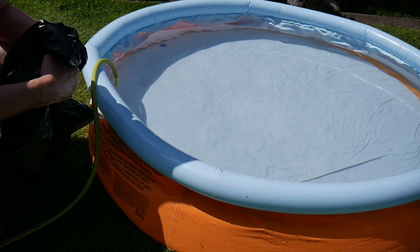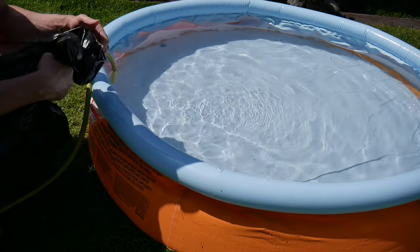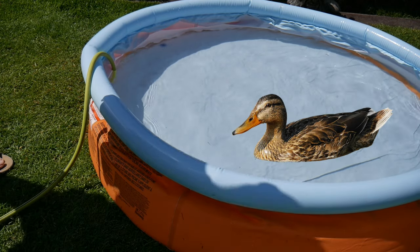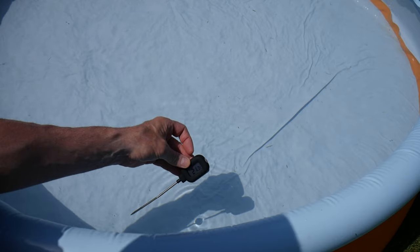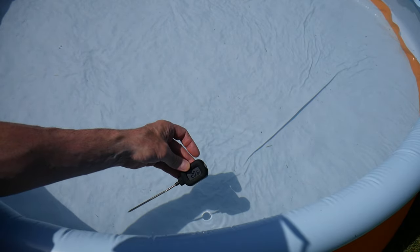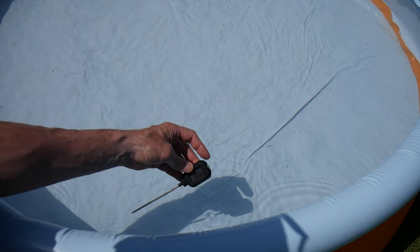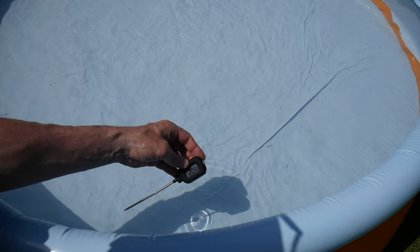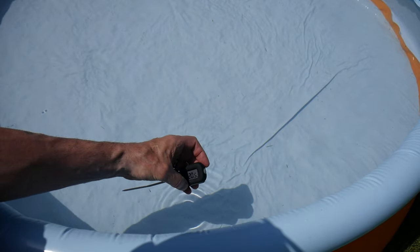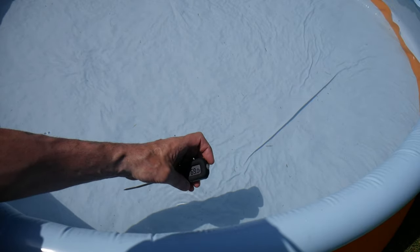It's quite a warm day today. I've almost finished filling up my daughter's pool, so I'll check the temperature, put the bag over, and leave it for an hour to see if it works. The temperature is coming in at 20.5 degrees Celsius, or about 68.9 degrees Fahrenheit.